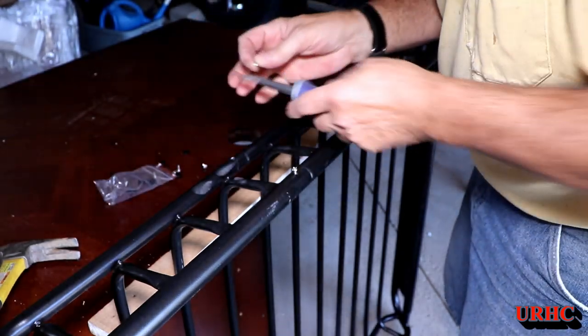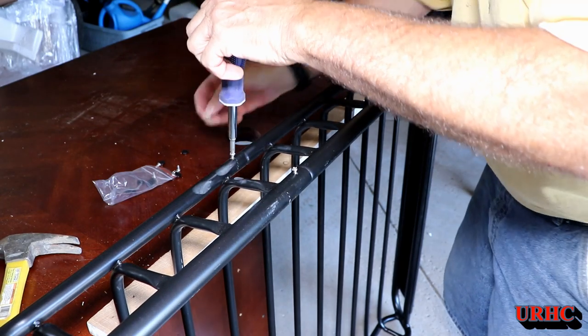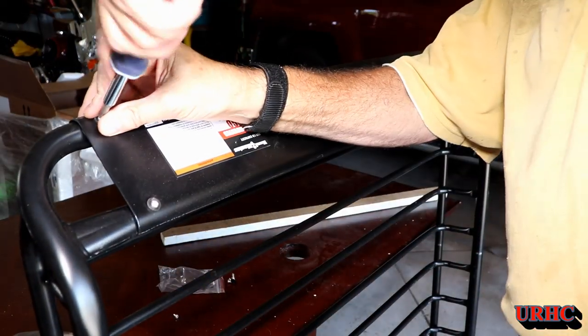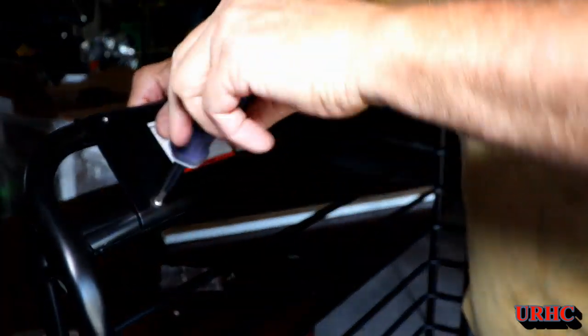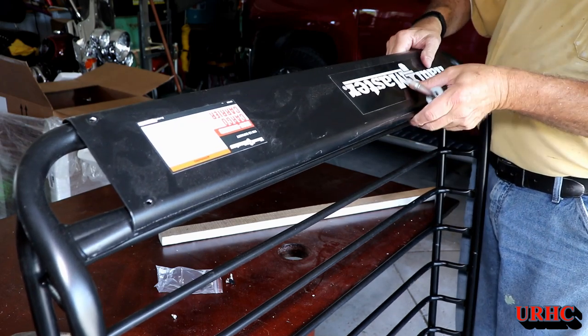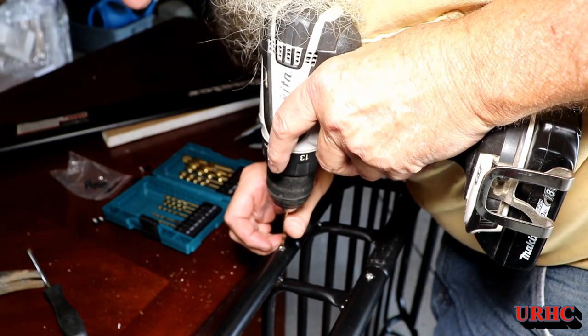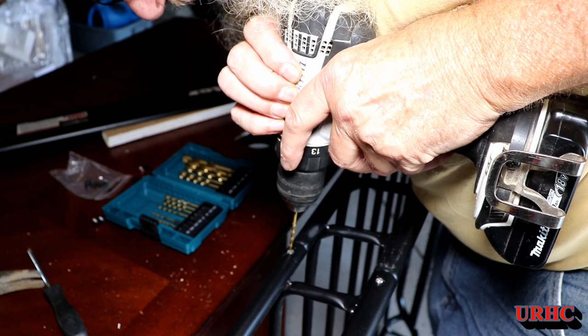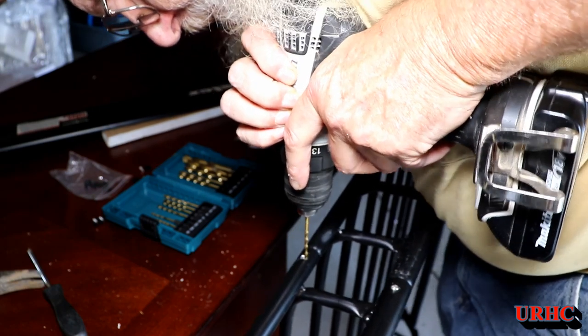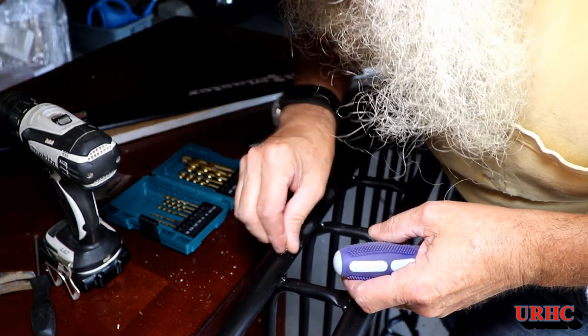I was able to get most of the screws in, but one of them — when I went to tighten it down — the head actually snapped right off. You can see these screws are really soft and the threads are coming right off them. I decided to take off that front plate since I've got to paint the thing anyway, and I'll put my own stickers on. There's paint missing underneath where it was. For the snapped screw, I just drilled another hole alongside it and put another screw next to it. Definitely not the quality hardware I expected included with this kit.